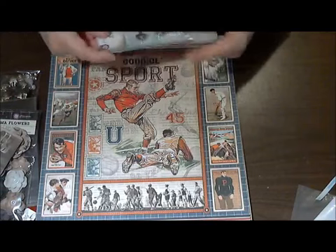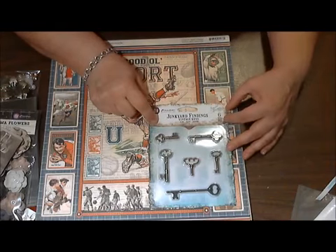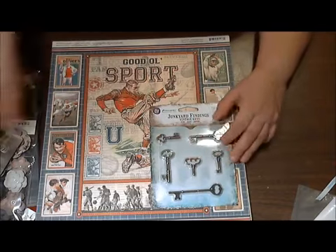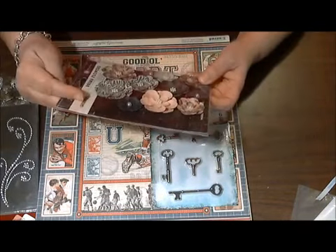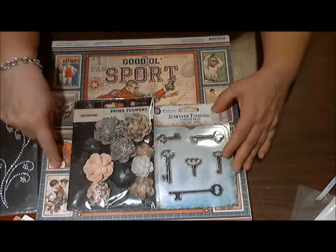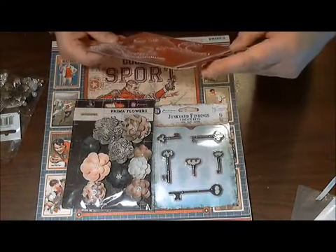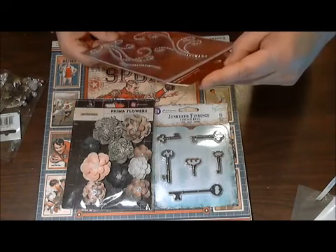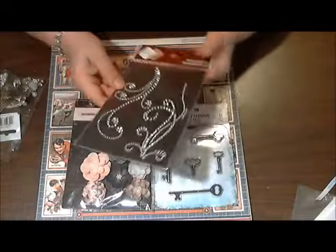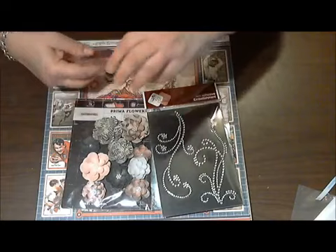The second part of the kit was some of these junk card binding keys — I love this one, it looks like a clock key. Then I also got some Prima flowers that will go nicely with this paper, and some bling. Look at how pretty that is — this comes from ZVA Creative. It's really pretty bling, very iridescent looking.